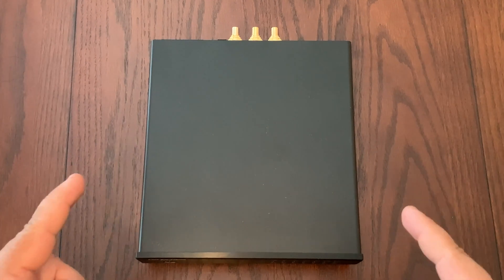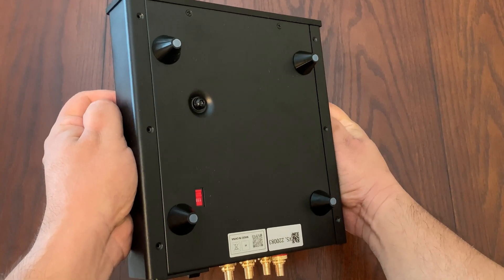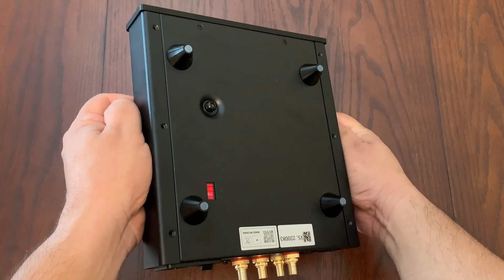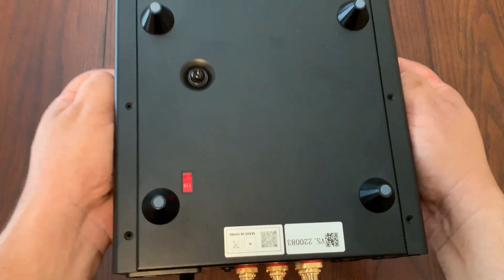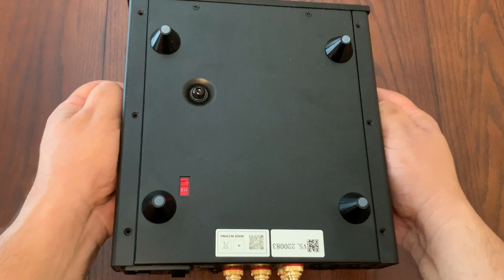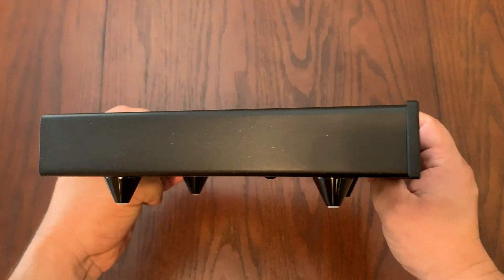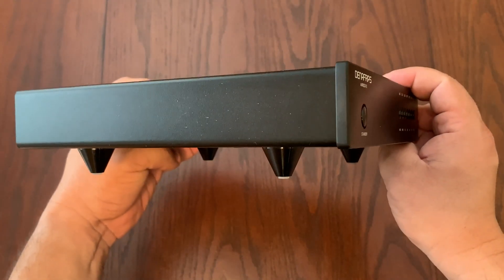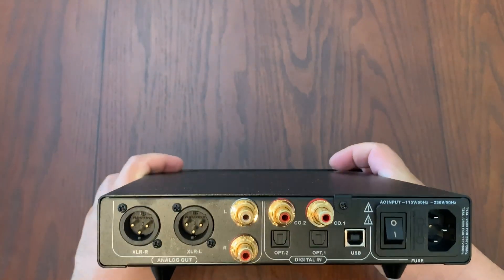Here is the top of the Denefrips Ares 2 DAC. On the bottom of the unit, the first thing you notice is these tall cone-like feet that have a retro look — similar to old vintage stereo equipment. You also see connectors in the back and a red switch to convert between 115 or 220 power, depending on where you are in the world. From the side, the feet are quite prominent and will prop up the unit, helping to avoid dust.